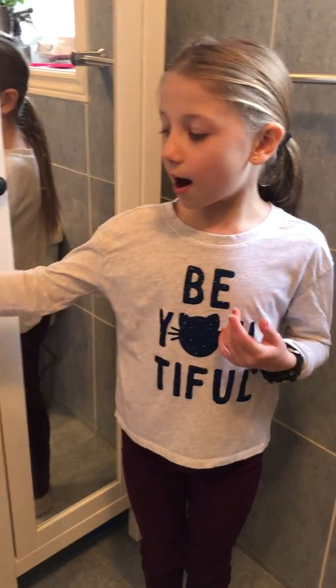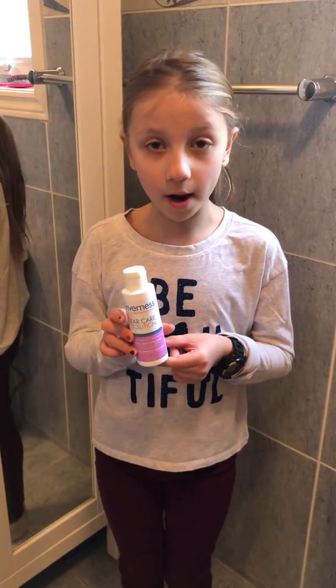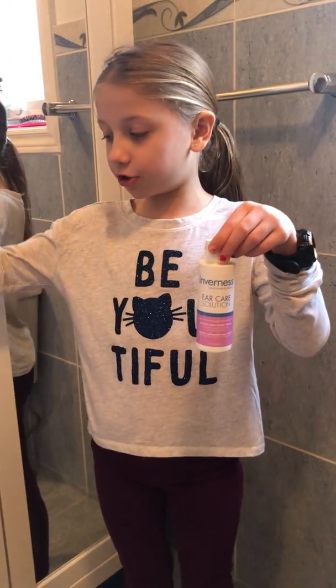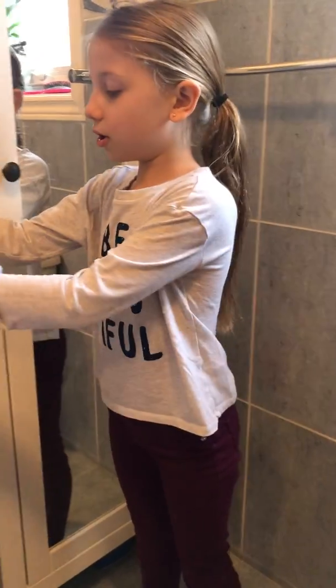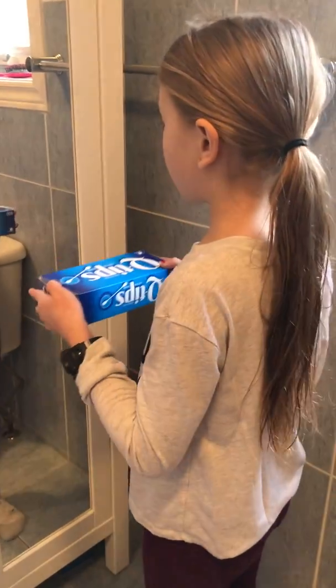Hey guys, welcome back to a new video. Today I'm going to be showing you how to clean your ears if you just got your ears pierced. I use ear care solution — they gave it to me when I got my ears pierced. If you don't have ear care solution, you can use rubbing alcohol instead.